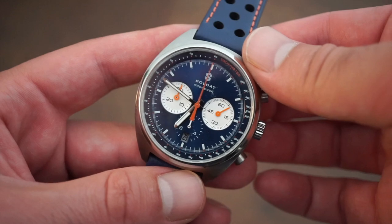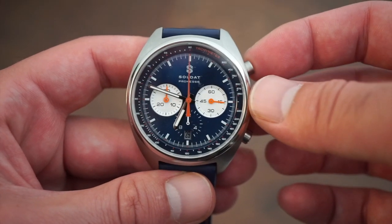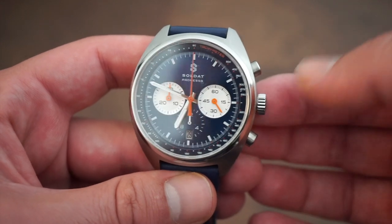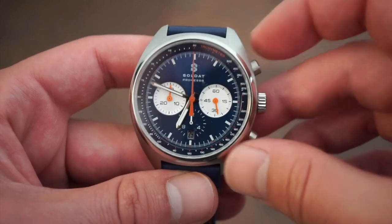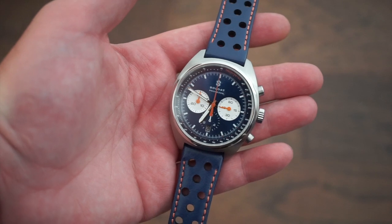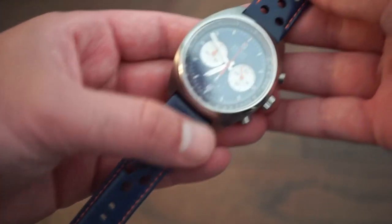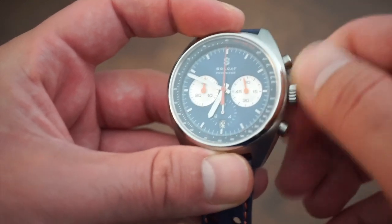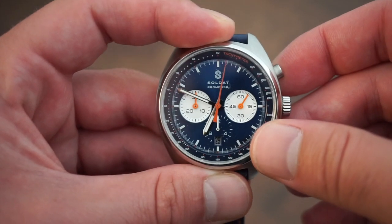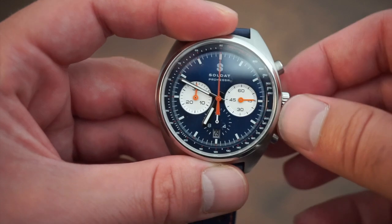Powering this watch is the Seiko NE88 automatic chronograph movement — definitely a competitor to the Valjoux 7750. This exact model is keeping plus four seconds a day, well within COSC certification range even though it's not certified. You get hacking, hand winding, and really nice actuation of the pushers. The movement beats at 4Hz or 28,800 beats per hour, just like the Valjoux 7750, with a 45-hour power reserve and 34 jewels. I'm going to wind the crown here — very smooth winding, good grip. Start the chronograph with one push and you get that nice smooth sweep with the orange tinted hand.